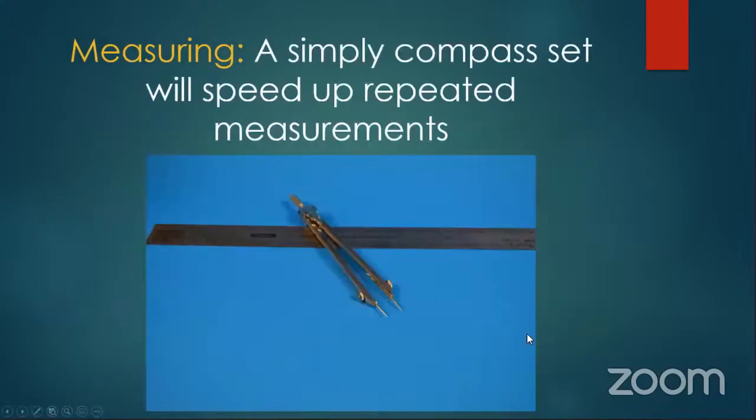A simple compass set will speed up repetitive measurements. I use this all the time — I'll measure out what I need once and then my calipers or compasses are set, and I can just keep measuring that same piece constantly. One of the biggest things in modeling is speed — if you've got a layout to build, you can't be measuring every single piece every single time. Use this and you can repeat that measurement constantly.